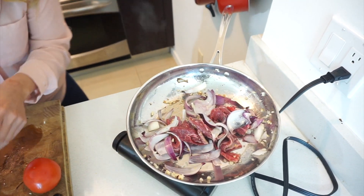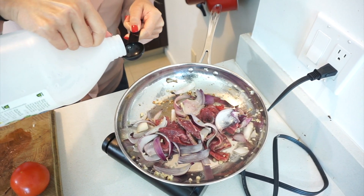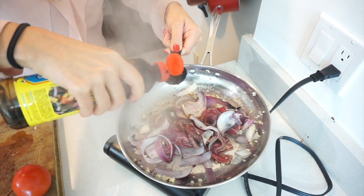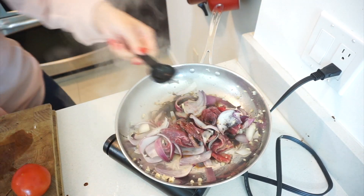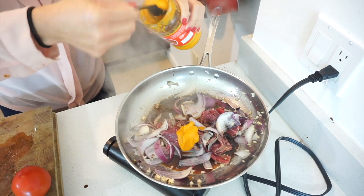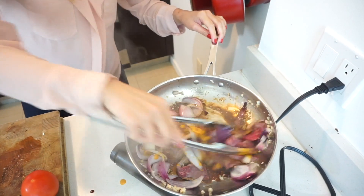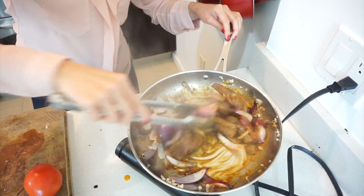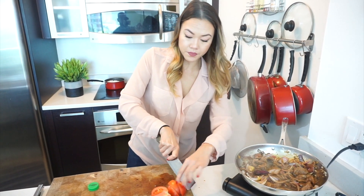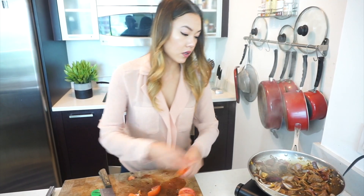Everything's gonna go pretty quick. We're gonna add in one tablespoon of soy sauce, two tablespoons of the aji paste, and give it a stir. Now we're gonna rough chop some tomatoes into wedges and toss those in there as well.